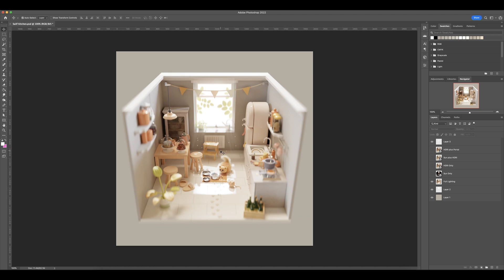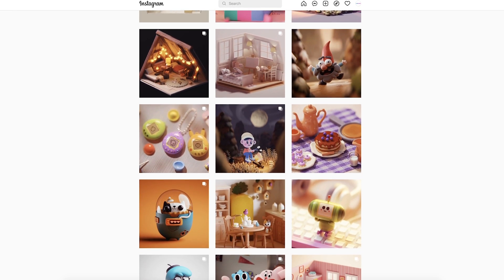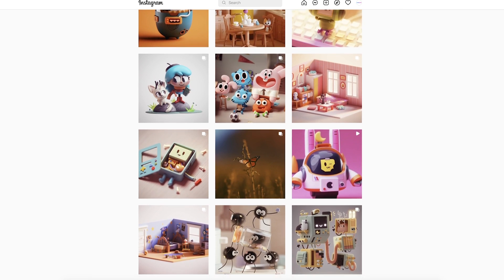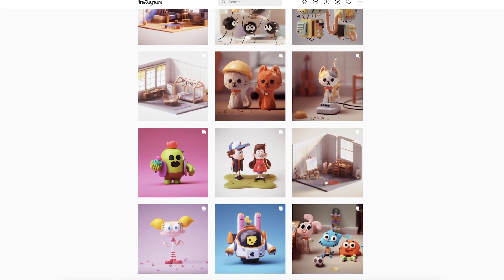Thank you again so much to Saif Ish for letting me use his scene to talk about lighting. If you haven't checked him out, please go do so — all of his links are down in the description. If you want to see another video about lighting, I'll leave that one up in the corner. Until next time, we'll catch you in the next video.